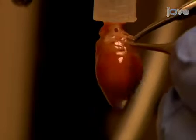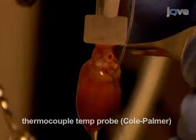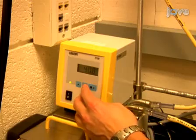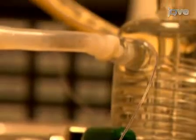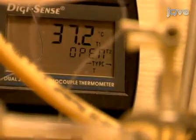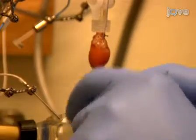As the heart is perfusing, introduce a very thin thermocouple temperature probe into the left ventricular cavity. Suture the probe in place with 5-O prolene sutures, and adjust the settings of the water circulatory pumps to maintain the temperature of the heart at 37 degrees Celsius. Minimize motion from the perfusate dripping from the cardiac apex by placing a piece of gauze in the effluent receptacle.